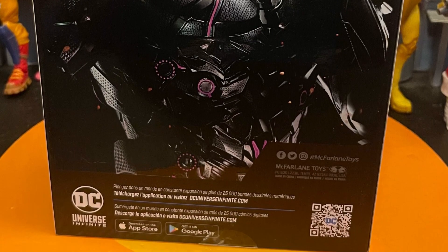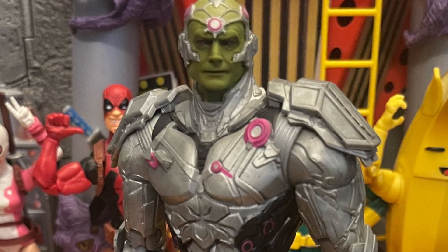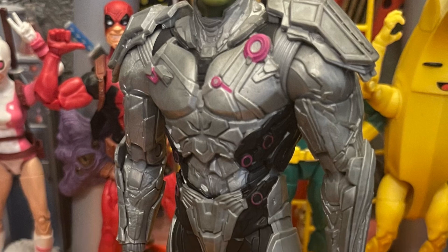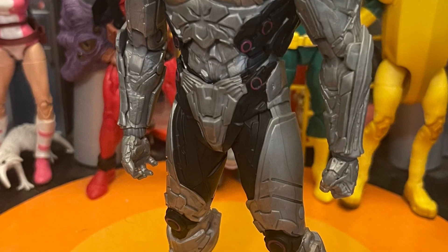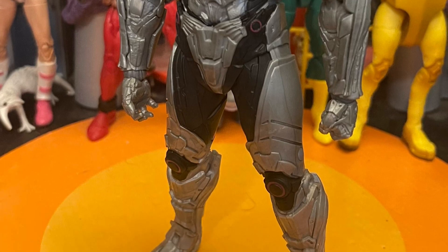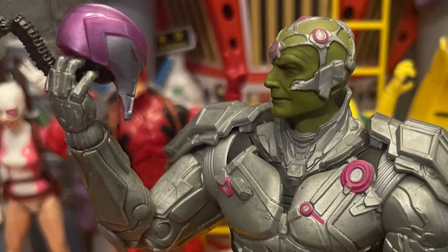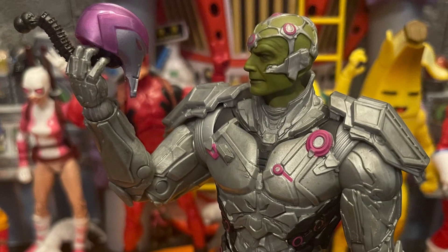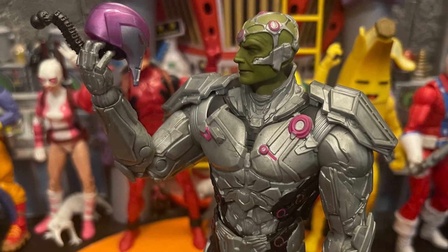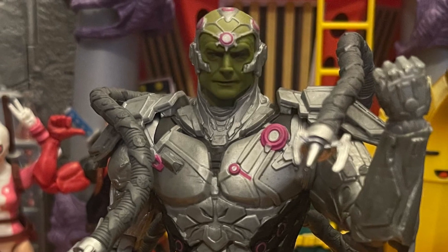It's a good size. The only thing that I don't like is the claws — the tentacles on his back, kind of like a Dr. Octopus look. I wish they came with bendy wire and were longer, like the new Dr. Octopus that Marvel Legends has been putting out. That Amazing Spider-Man 2 movie Dr. Octopus style for the tentacles would look so awesome on this Brainiac.